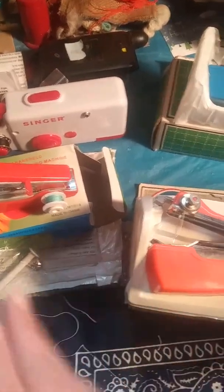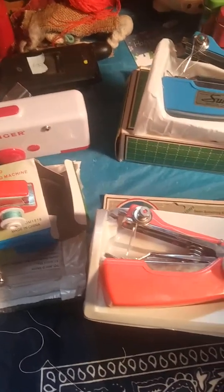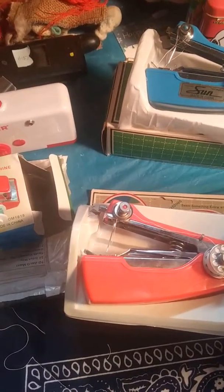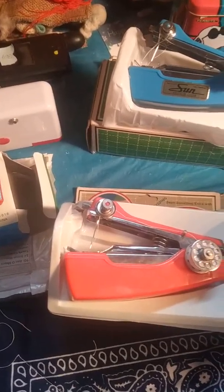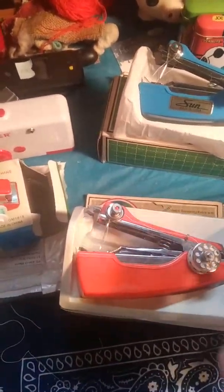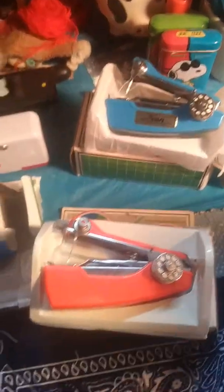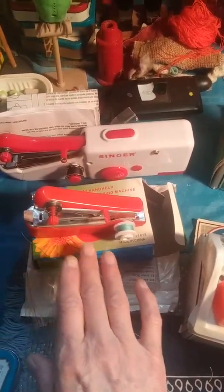You can stick them in your pocket and sew anywhere. It's almost along the lines of the Indian book charka, which is a spinning wheel the size of a book — no matter where you are, you can open it up and be spinning cotton anywhere. I think that's why I like them. So there are two more new ones and one of the Suns again — this one is from Taiwan and this one is from Cambodia.